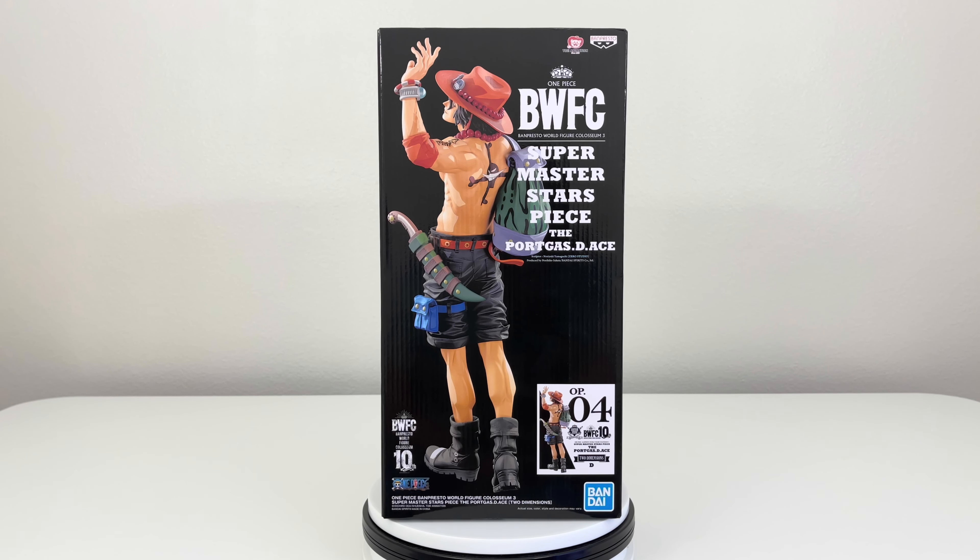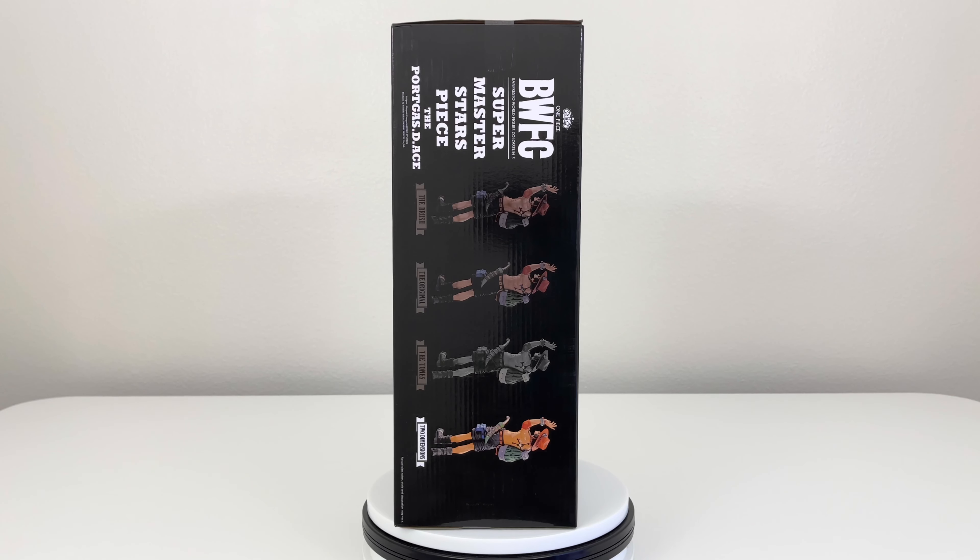Here we have the front of the box where you can see a picture of how this figure is going to look like. Here we have one side of the box where you guys can see the four different variants that this figure has: the original, the brush, the black in tone, and the two dimension.